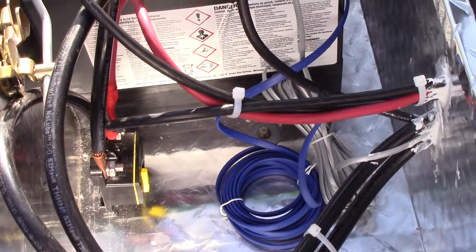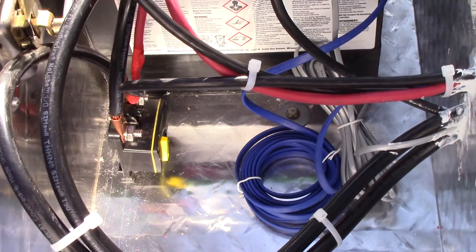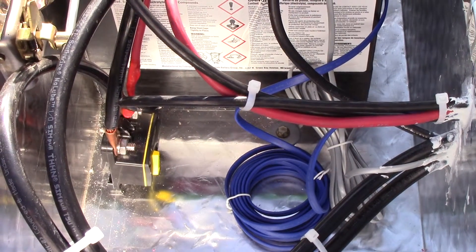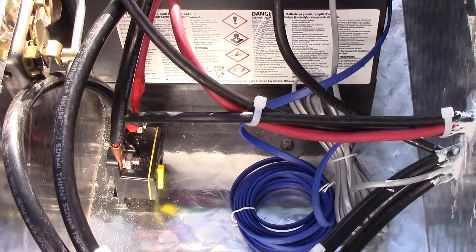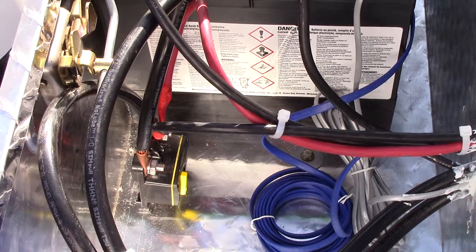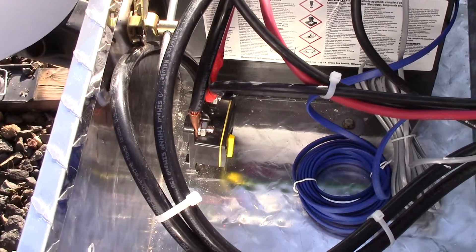There's a 150-amp breaker here, and I have another 80-amp breaker — an identical breaker — coming that should be here any day now, to put between the charge controller and the battery bank. Right now I just have the charge controller hooked up to the 150-amp breaker just to get things going. The charge controller also has network capability.